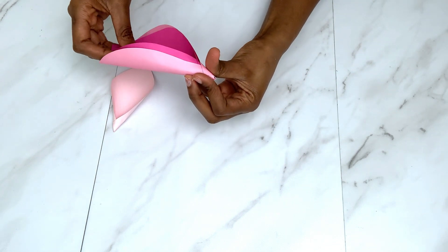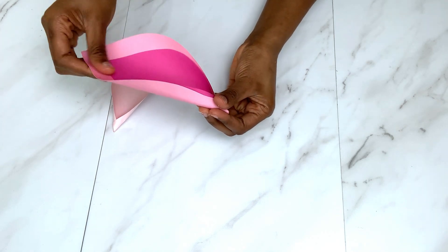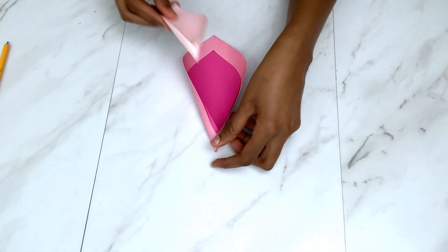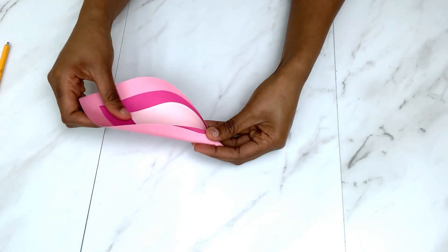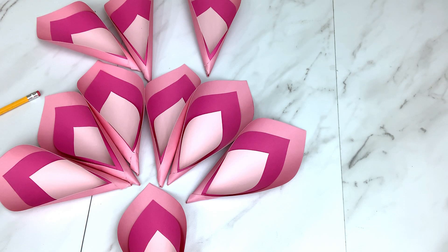The big piece goes in first and then the small piece goes in last. This is how the finished piece looks. In total I made 10 pieces for the big flower, and now we're going to work on gluing them together. The base I used is cardstock paper, and this is where I glued all the pieces around.